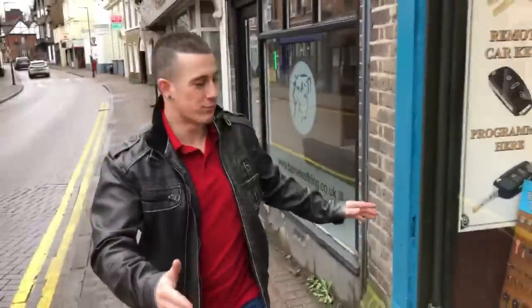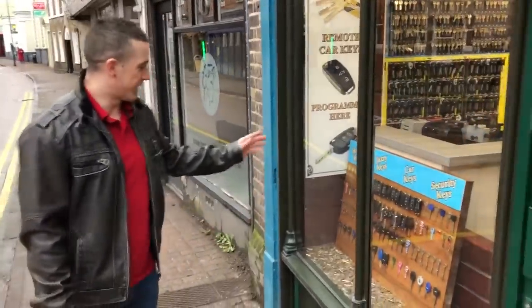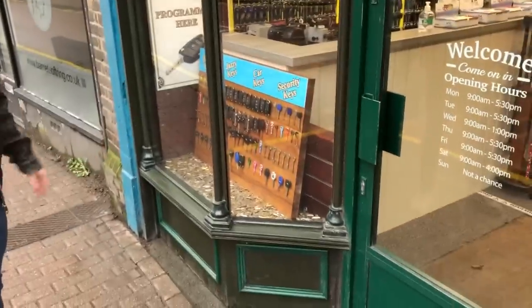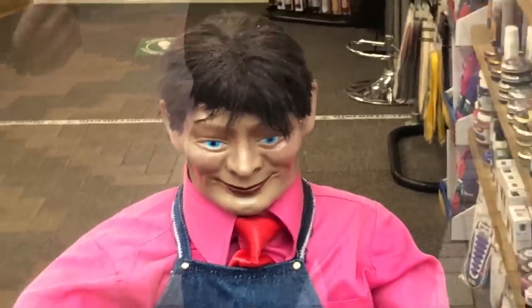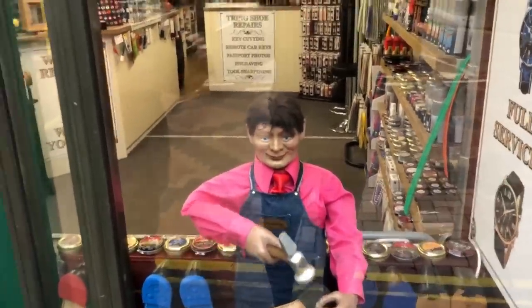Right at the shop, the first thing you're going to see is a couple of bay windows — we've got keys in this one, a little sea of keys. And of course we have our old favourite George, who you must have seen in every video. George was actually found in a basement but now he's the talk of the town.